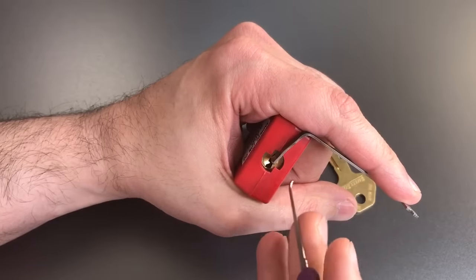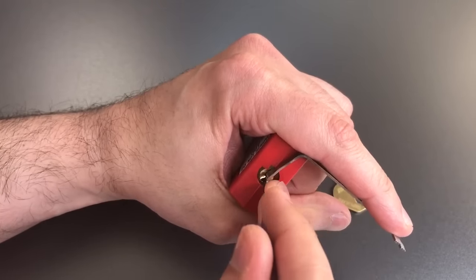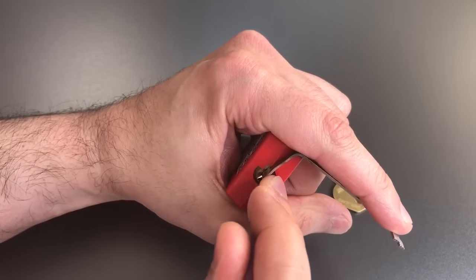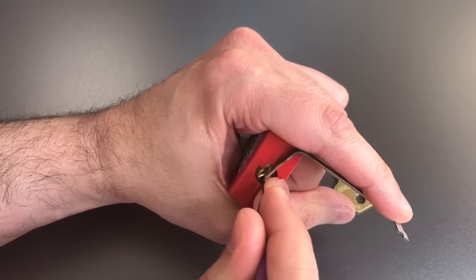On the way back you should probably check to make sure nothing else is binding. 1 loose, 2 loose, 3's loose — 4 is actually binding a bit. Got a little click out of him. 5, okay, let's get him set. We just dropped into a little bit of a false set.